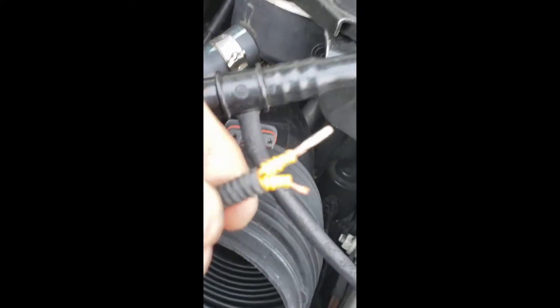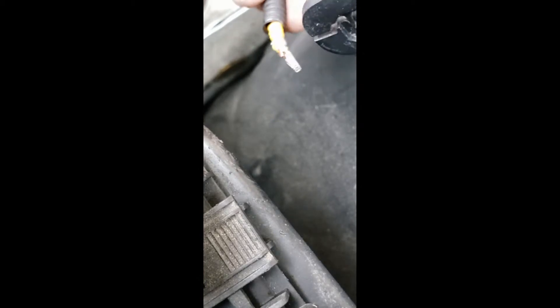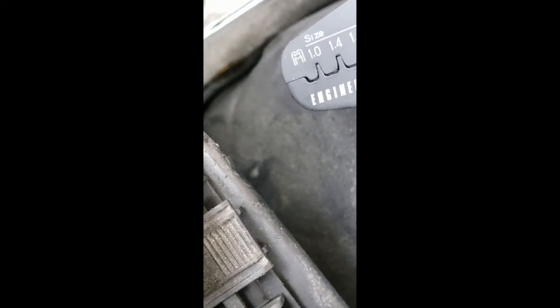Just bend the tabs to hold the terminal for a second, then get your crimping tools ready. You can see the tabs on the rubber a little bit so the terminal stays there. I pressed just a hair with the flat surface of my crimping tools. I'll show you what type of crimping tool I use — the 1.6 millimeter is going to work perfectly.